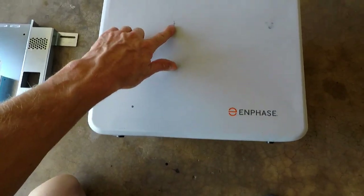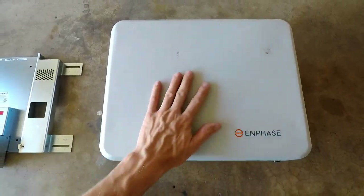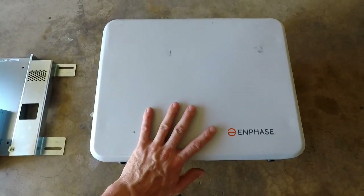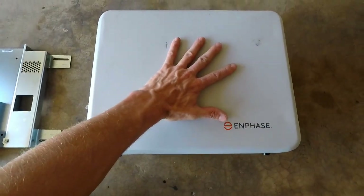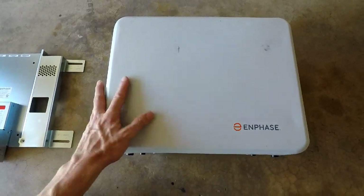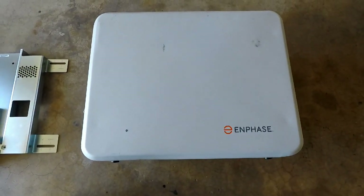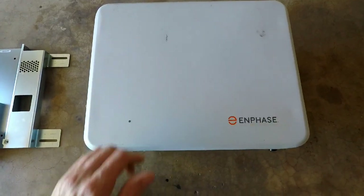This is the AC battery. It's got some scratches and scuffs because I got it as a customer return and saved 10%. They call this an AC battery because it's got a micro inverter already built in, so you have AC power going in and out. It's not very big but it is kind of heavy, and it stores about 1.2 kilowatt hours of electricity. The advantage over the Tesla Powerwall and LG Chem batteries is that this is modular — you can add as many or as few as you want.